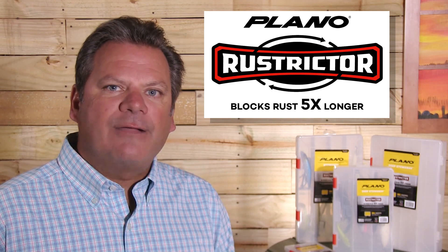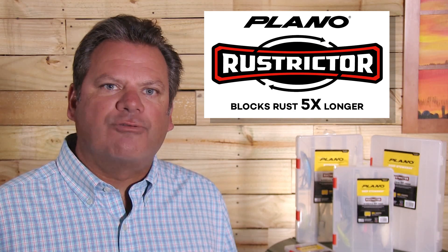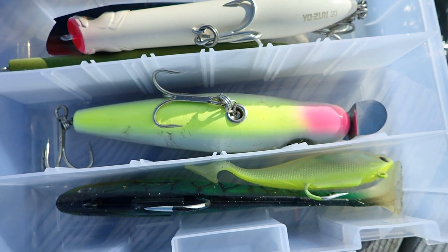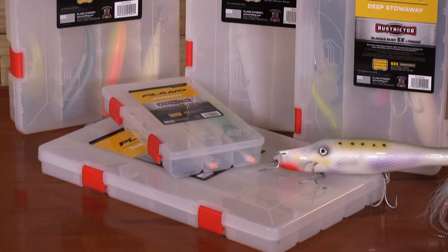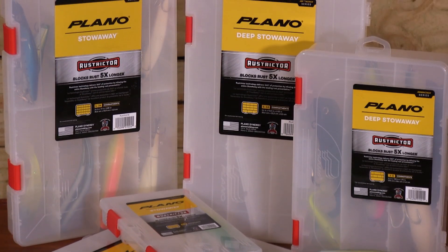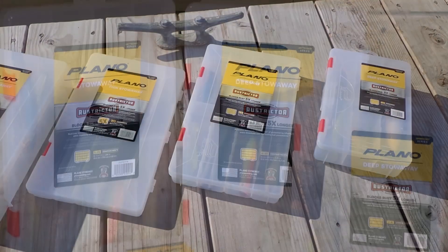Rustrictor Stows surround tackle with 360 degrees of corrosion inhibitor, keeping your prized lures and terminal tackle looking and performing like new. These new Plano StowAways are available in all the popular sizes, so they'll easily conform with your current tackle storage solutions.